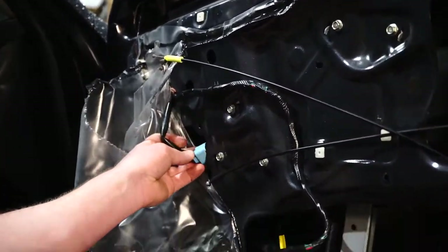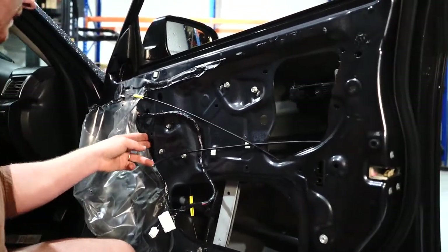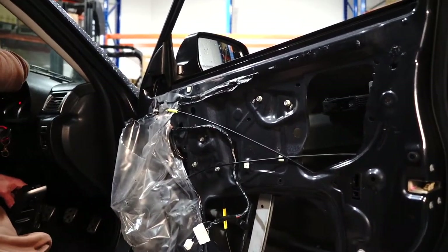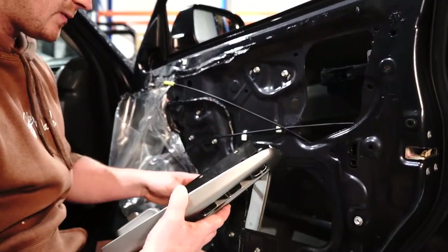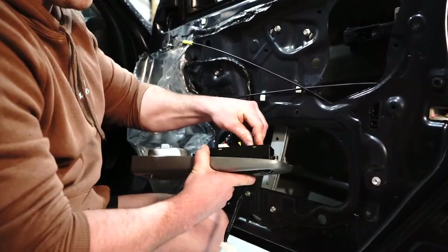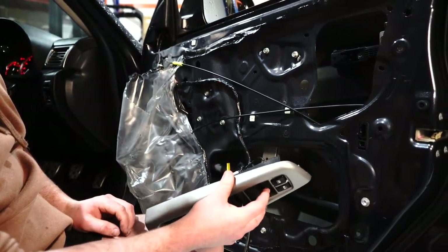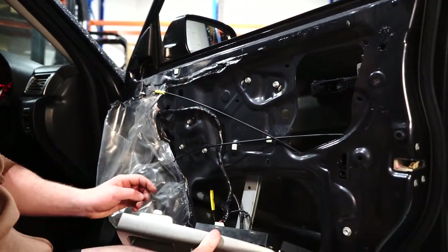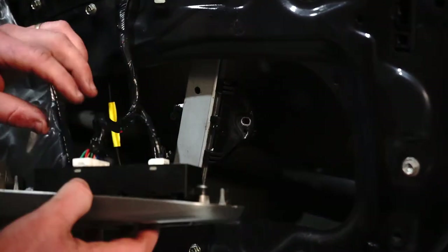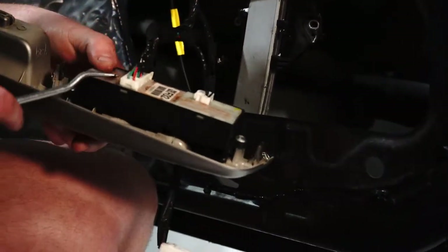Plug in guys — just goes in like that, push it in, should hear a click. At this point, bring our master switch over and plug it in — one, two. Turn the ignition on and the regulator will now work. Bring it down to where you can see the little mount for the glass. Now you can re-unplug your master switch — we no longer need it.